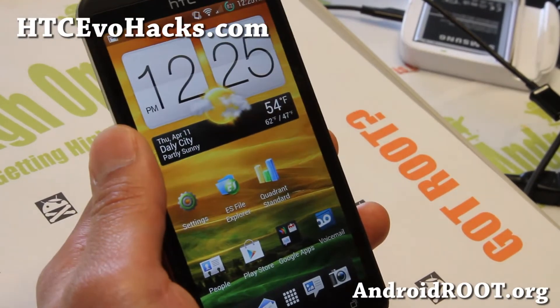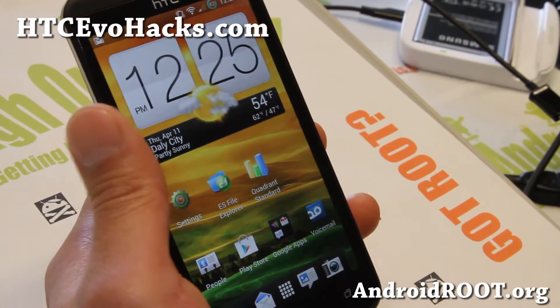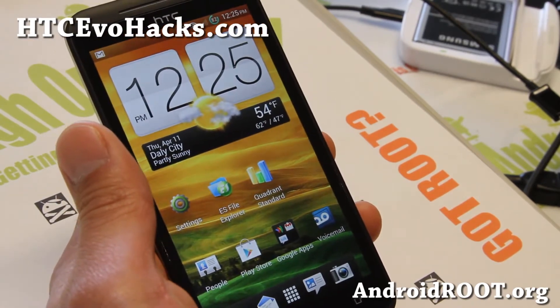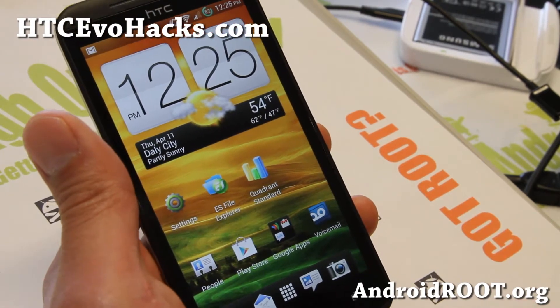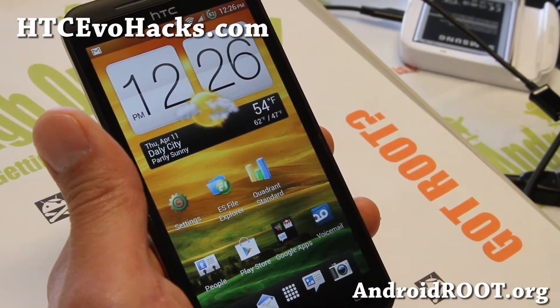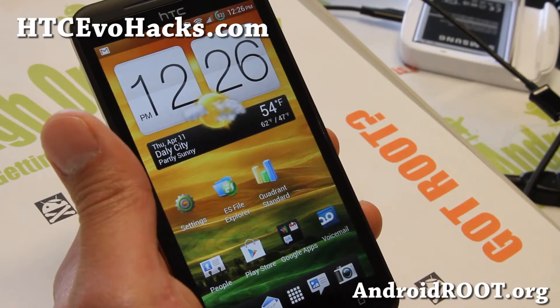Hi folks, this is Max from HTCVoHex.com. I've got a quick ROM overview of the latest Mean Bean ROM. If you're looking for a good Sense-based ROM with stock stability, overclocking, and great battery life, definitely check this one out.